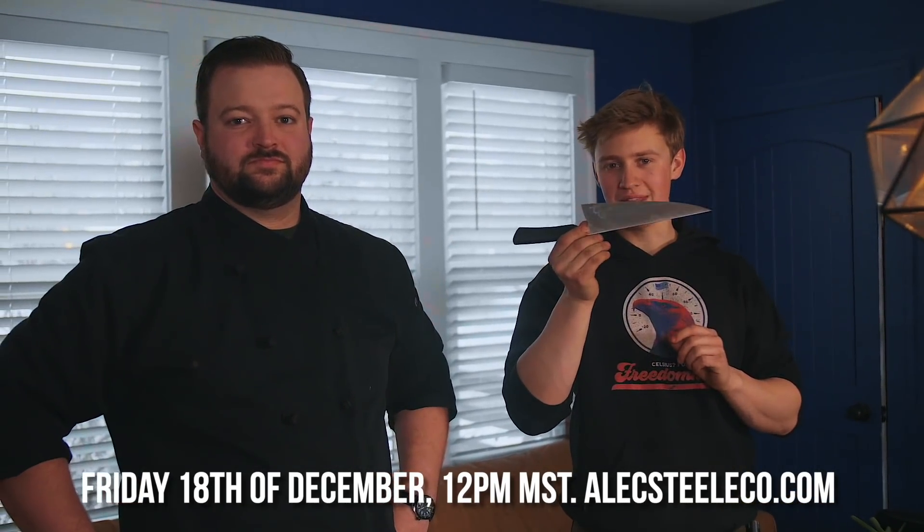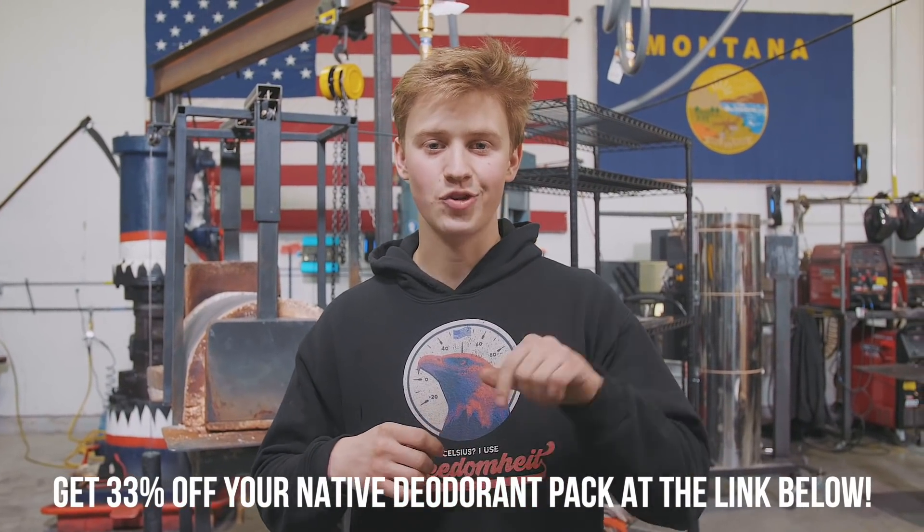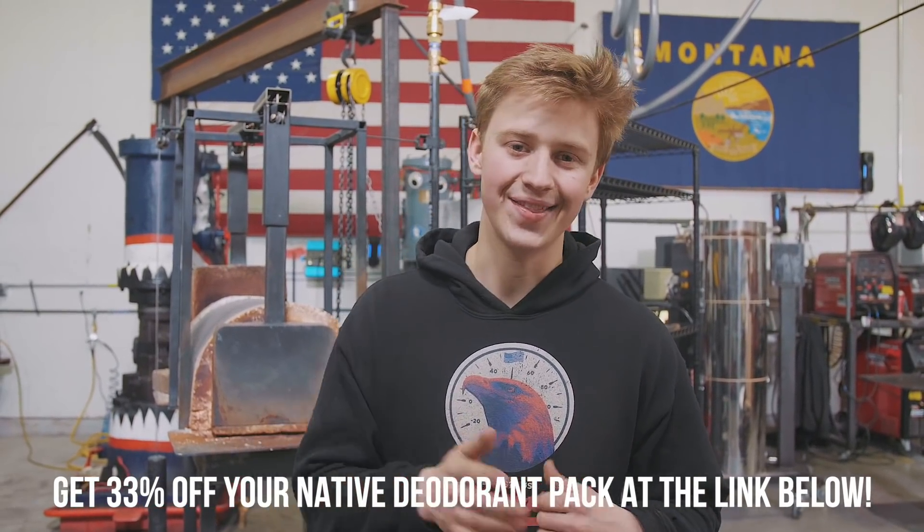These knives are going to be available in a very limited quantity on Friday the 18th of December at 12pm Mountain Standard Time. Make sure to stay tuned for that. Big thank you to today's sponsor, Native — go ahead and get that discount code for the deodorant pack in the description down below, and we'll see you guys on the next one.